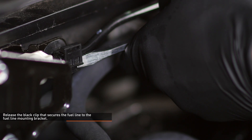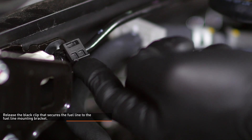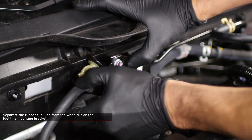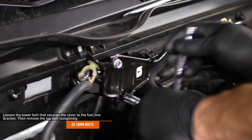Release the black clip that secures the fuel line to the fuel line mounting bracket. Use a flat head screwdriver to pry on the bottom edge of the clip to release it. Separate the rubber fuel line from the white clip on the fuel line mounting bracket. Loosen the lower bolt that secures the cover to the fuel line bracket.